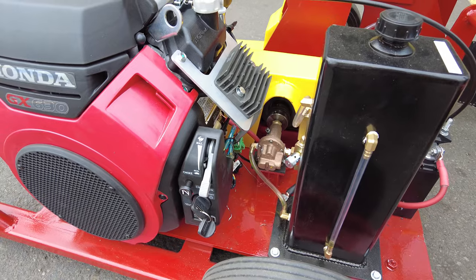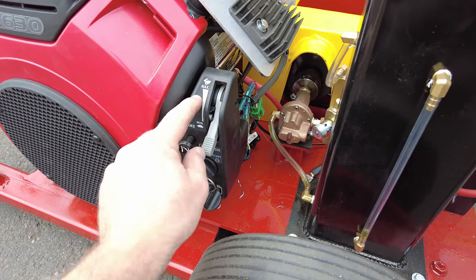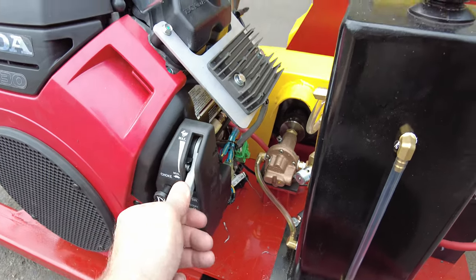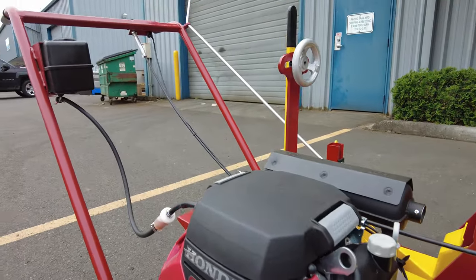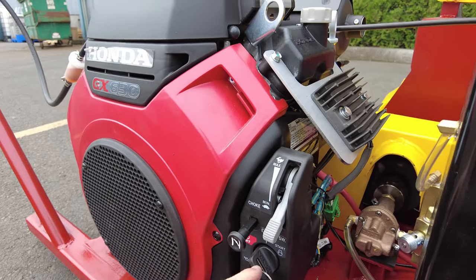The throttle on the actual engine is no longer hooked up because we have our throttle cable up here. The choke still is effective, and so is the start.